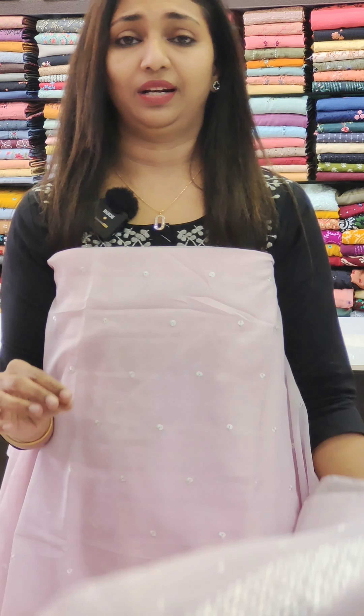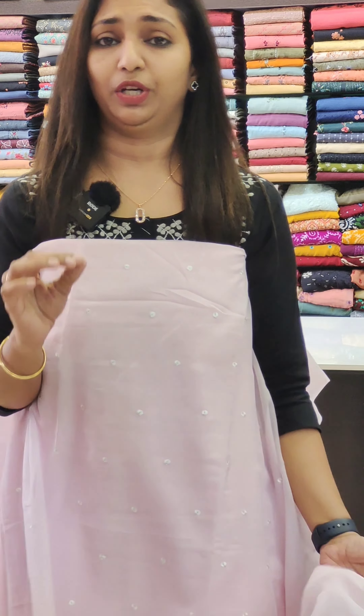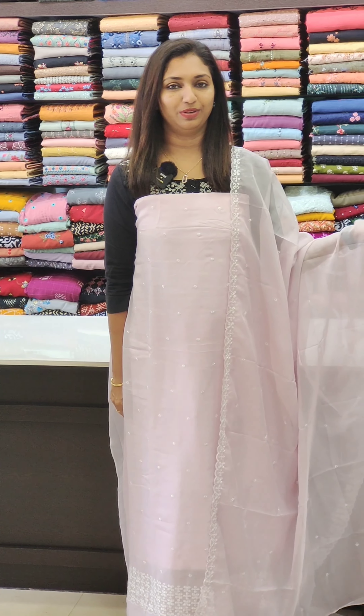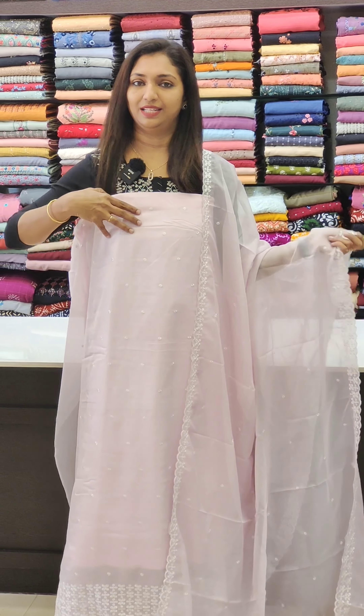For the end portion, it is a little thick work. It is a nice, classy work with a light shade. It is a beautiful work with a nice length. It is a very nice, beautiful color.